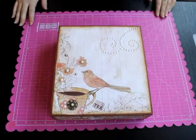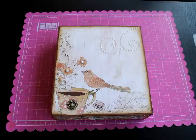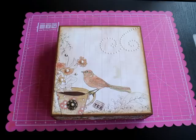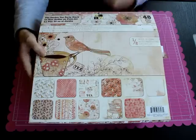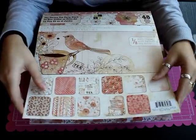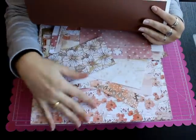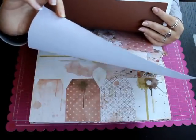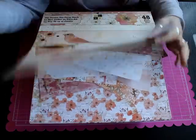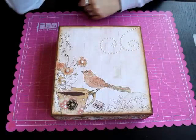La colección que he utilizado es la de Garden City Party. Es de NCW y bueno son 48 papeles, perdón a una cara con 24 diseños, y lleva glitters y tal, con tonos muy claritos. No os la voy a enseñar así entera pero más o menos para que sepáis qué colección es.